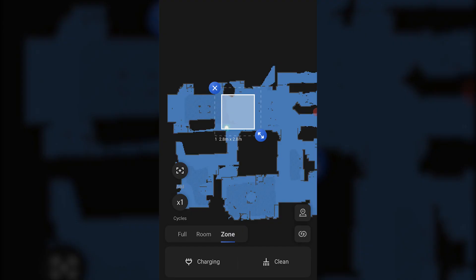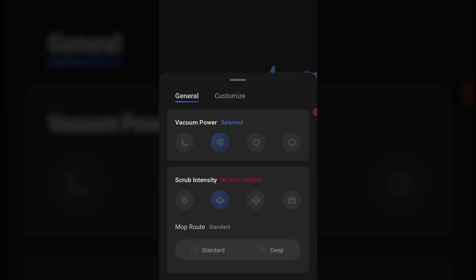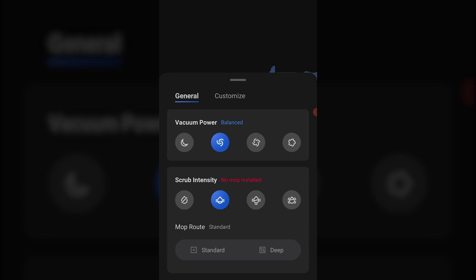Beyond that, you can also control the level of intensity of your vacuuming as well as mopping capabilities, so you can have specific areas that require a little bit more cleaning because they get dirtier quicker. All this is done fairly easily by drawing the specific areas that you want to customize and making those changes accordingly.